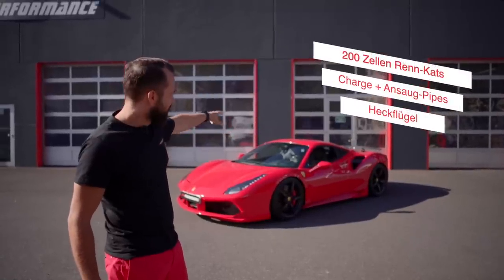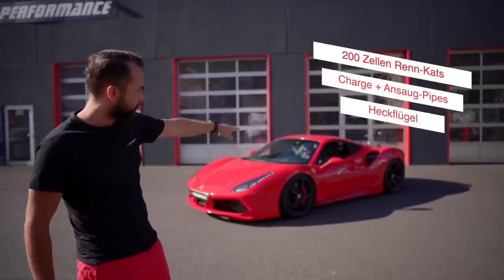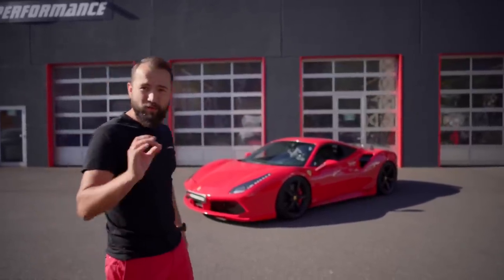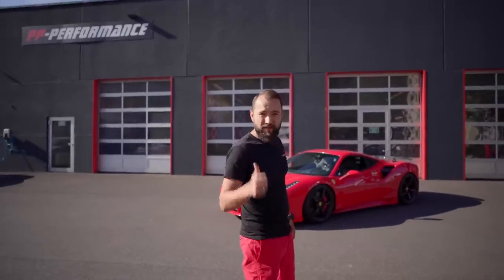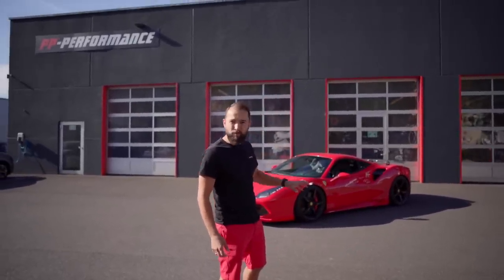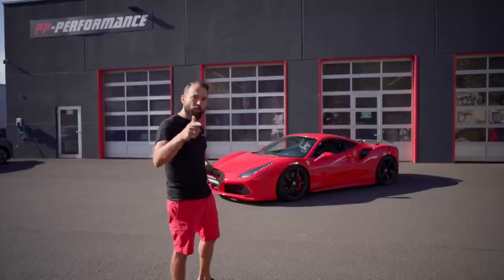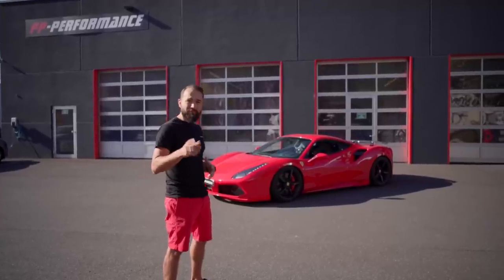It has 200-cell racing cats from Fabspeed, charge pipes, intake pipes, a wonderful back section from Novitek, and a few other parts. The customer is running 102 Aral fuel. Today we're doing software on it — measuring the original, making our software on it, logging everything out, and we'll see how much it comes out.